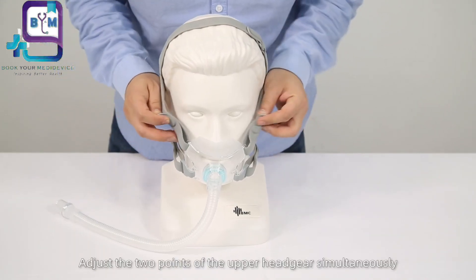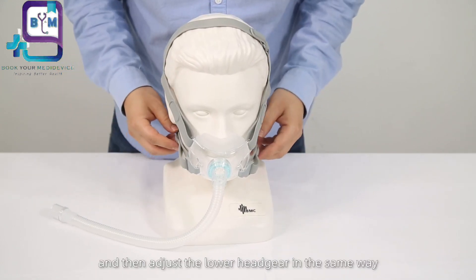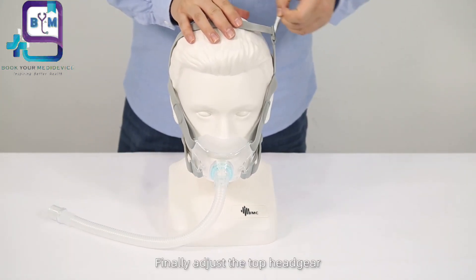Adjust the two points of the upper headgear simultaneously, and then adjust the lower headgear in the same way. Finally, adjust the top headgear.